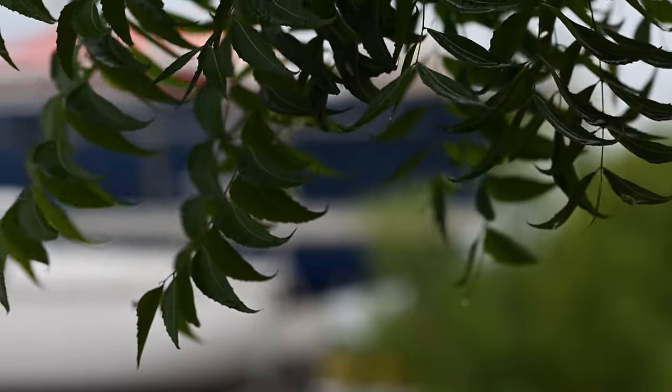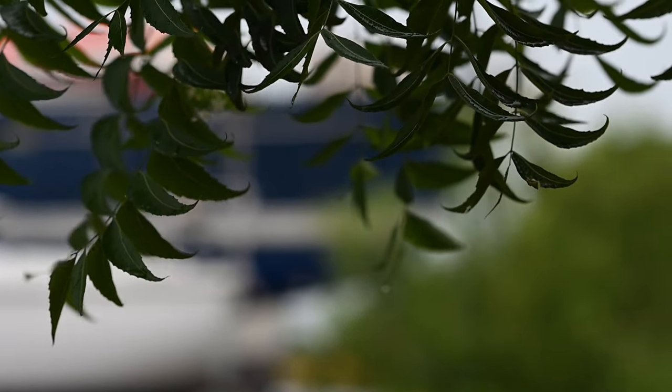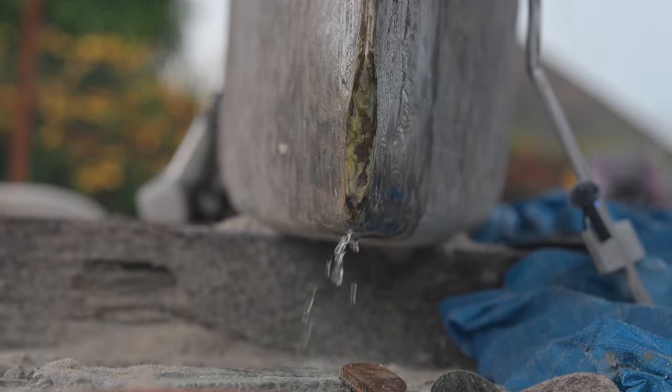Hey guys, welcome back to another episode of Sailing Papillon. As you can see we've got a lot of rain that's been hitting us here in Marina Chiapas, but without further ado we're going to jump into the biggest question of all — the chain plate job. So here we go.